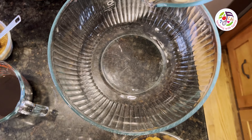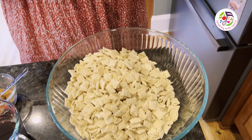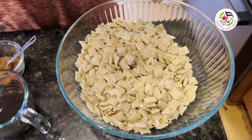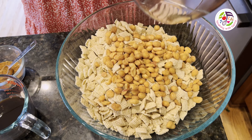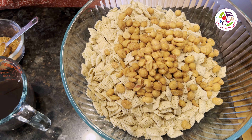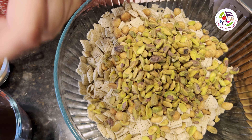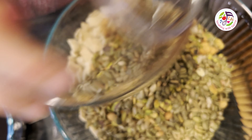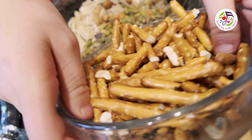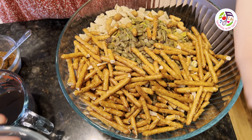I am putting in the Rice Chex, peanuts — honey roasted for a little bit of sweet and salty combination — pistachios, pumpkin seeds, and delicious pretzels, both the sticks and the twists.